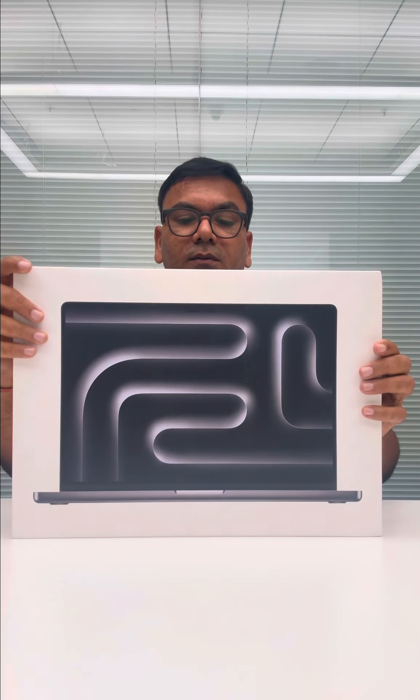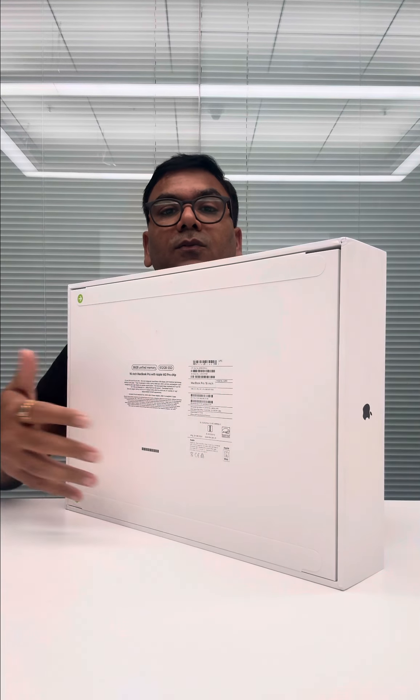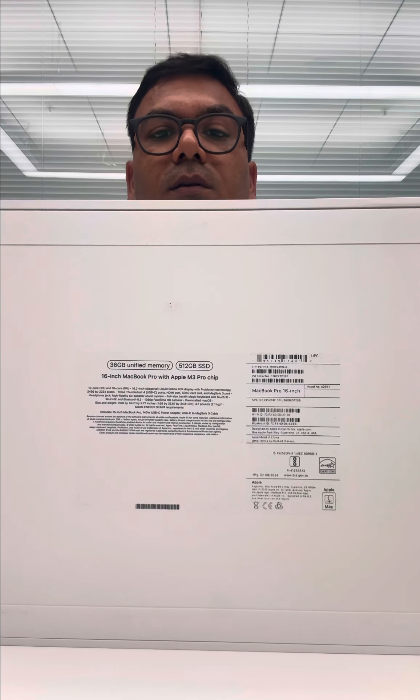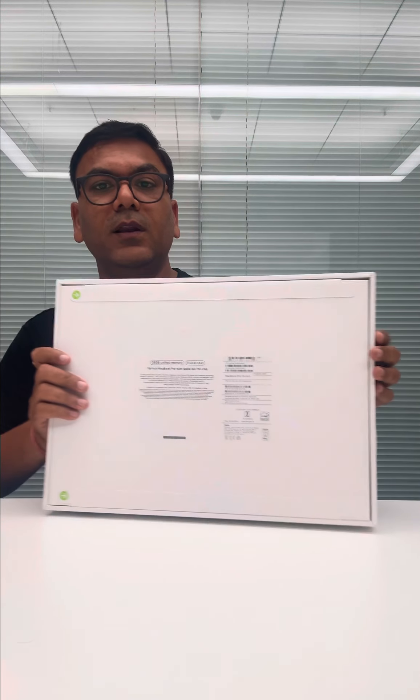So without wasting time let me go ahead and unbox it. If you zoom in you will be able to see the memory which is 36 GB. Let me unbox it.